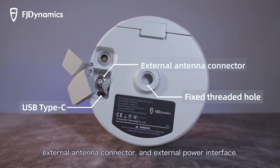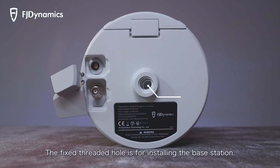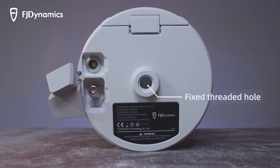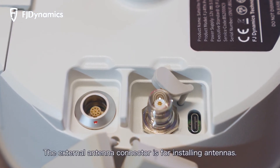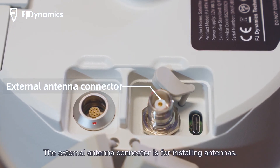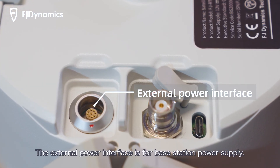On the bottom of the base station, you will find a fixed threaded hole, a USB Type-C port, an external antenna connector, and an external power interface. The threaded hole is for mounting the base station. The USB Type-C port is for firmware updates. The external antenna connector is for installing antennas, and the external power interface is for power supply.